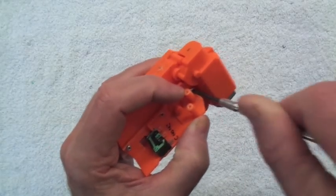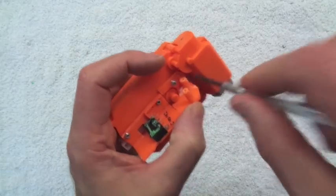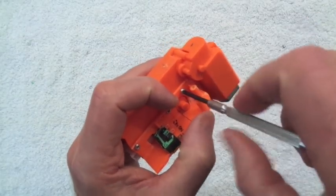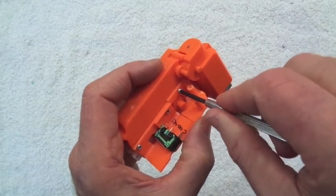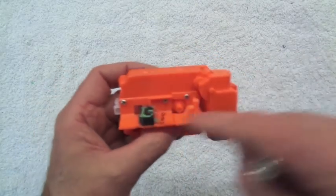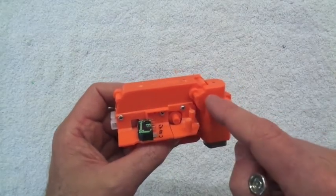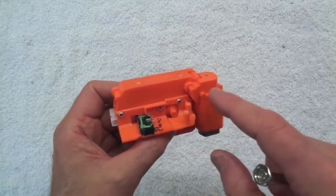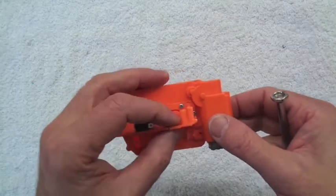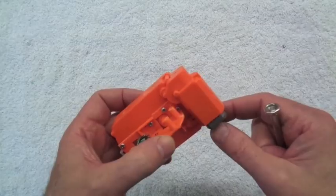It would be really nice if somebody made a 3D printed version of this whole thing. I'm using very short screws again so that the cogs aren't interfered with inside. Once I've worked out that all of this actually functions and is in the right position, I'll glue all of this down and get rid of these screws — I don't want any screws getting loose and getting into the electricals or other mechanical bits.